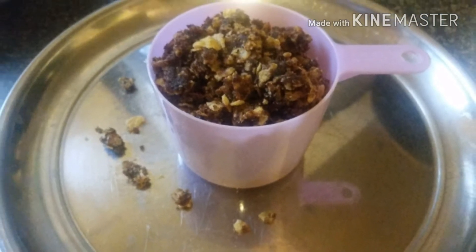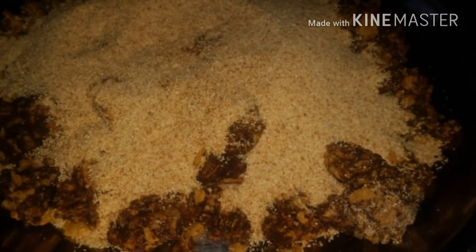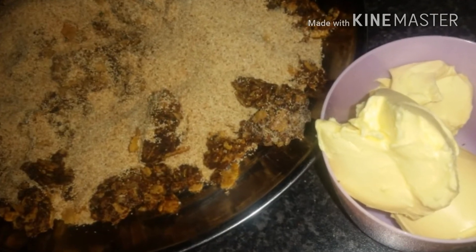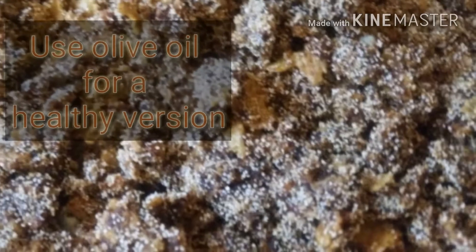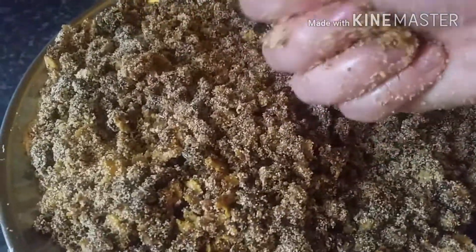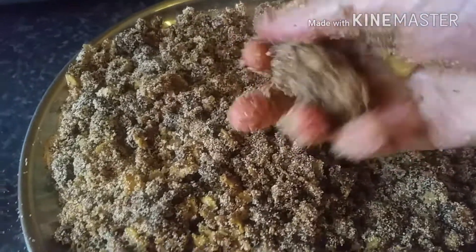Two cups of dates or date paste is needed. Lay it out in an open plate, then add the hot semolina to it, and then add the butter — or for a healthy version you can use olive oil. Mix everything together initially with a wooden spoon, and afterwards use your hand because you need to shape it into balls.